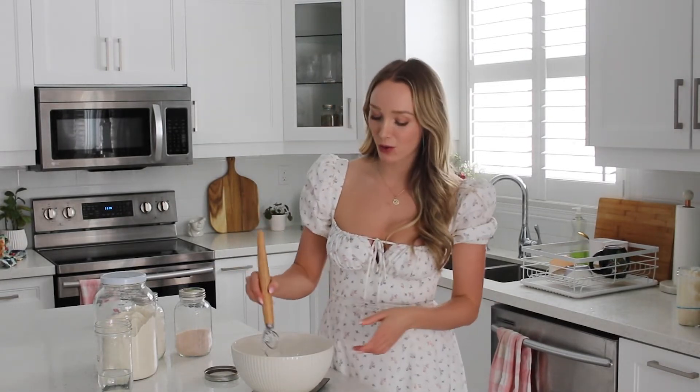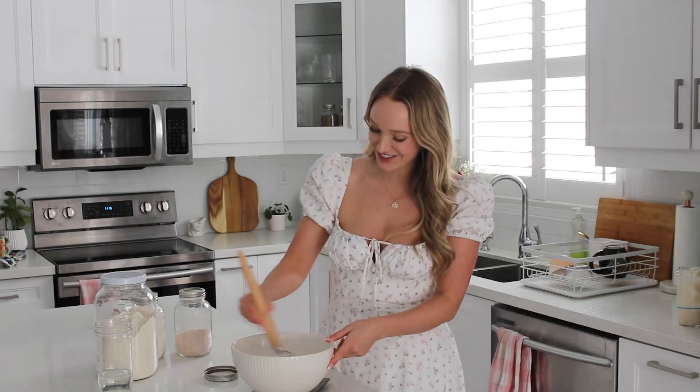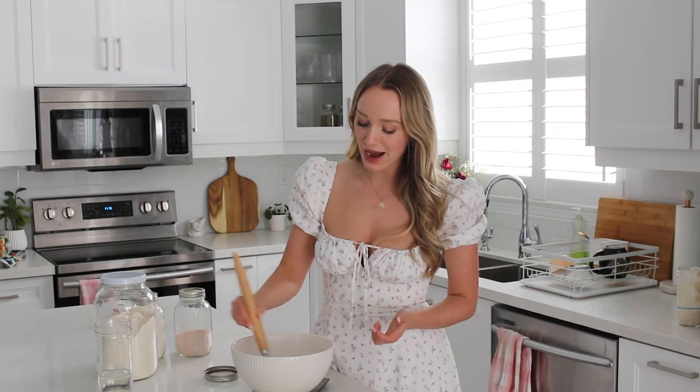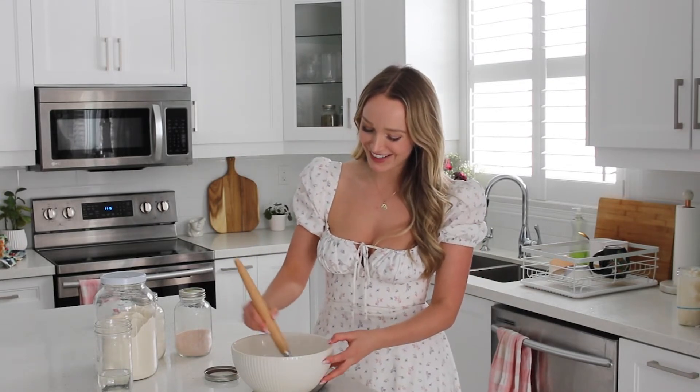Then you're just going to whisk the starter and water together. I'm using a dough whisk that I literally only got yesterday and wow, this is so much quicker. If you don't have one, just use a fork — it takes a little bit longer but you totally can. You do not need a dough whisk, but it is so much more efficient.